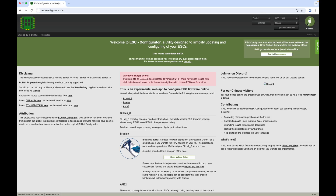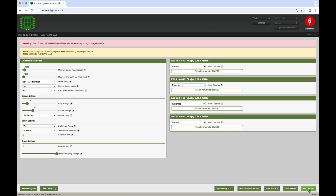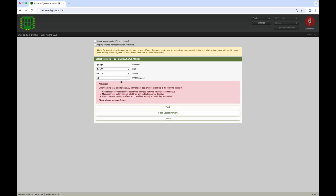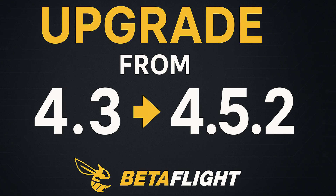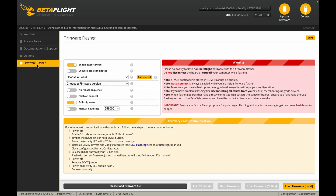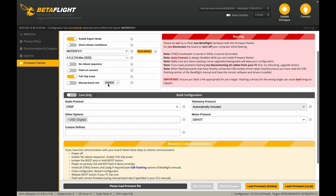I'm running BlueJay version 0.2.1.0 at 48kHz to utilize Betaflight's bidirectional DSHOT feature. You can download my Betaflight configuration file from the video description and paste it directly into your flight controller's CLI. If you're upgrading to version 4.5.2 and experience gyro issues, here's a quick fix: open Betaflight, go to the Firmware Flasher tab, make sure Expert Mode is enabled, click Auto Detect and your board should be recognized as Matek F411.